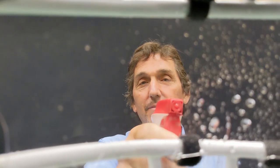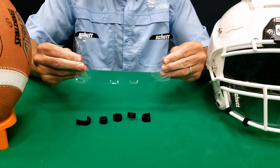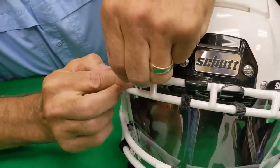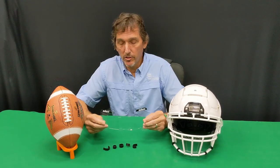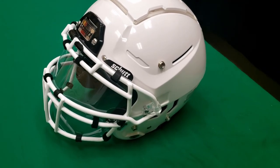The Splash Shield was developed with the purpose to block sweat, coughs, and sneezes from transmitting from player to player. Some of the main features and benefits of the Splash Shield include that it's a very lightweight and flexible material, easy to attach, very easy to clean, inexpensive and replaceable, and it universally fits all traditional face guards.